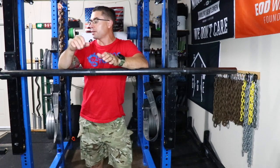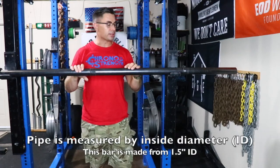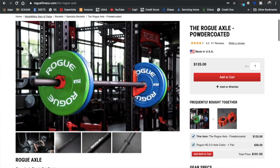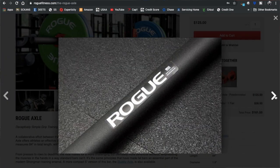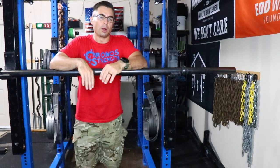Most axles that you find are a 1.9 inch outside diameter Schedule 80 pipe that's been powder coated. For instance, the Rogue Axle, which we'll show on the screen here, costs about $125 plus shipping and is literally the exact same thing as this bar — it's just been powder coated. The Rogue powder coat is nice, but is it worth $125?